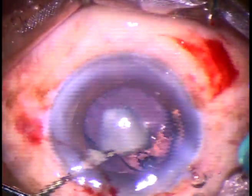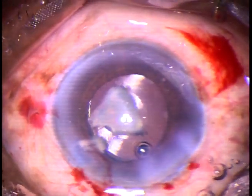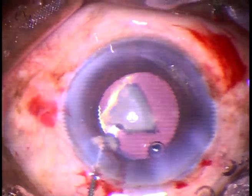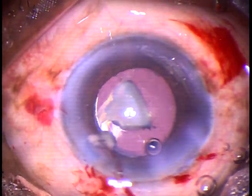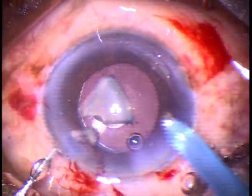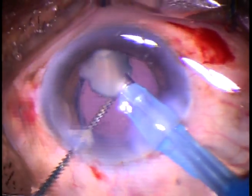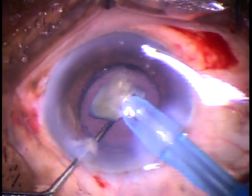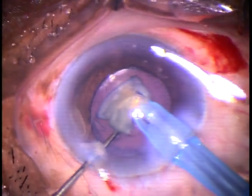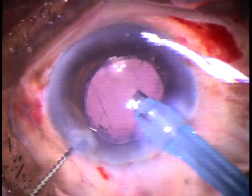This is a hydrophilic acrylic single-piece monofocal intraocular lens. Now, over this lens, this nuclear piece is going to be emulsified. We must take care not to touch the lens with the tip of the phaco needle while we apply ultrasonic energy. So the chopper is pushing the lens down and the nuclear piece is being emulsified at the iris plane, just above that.